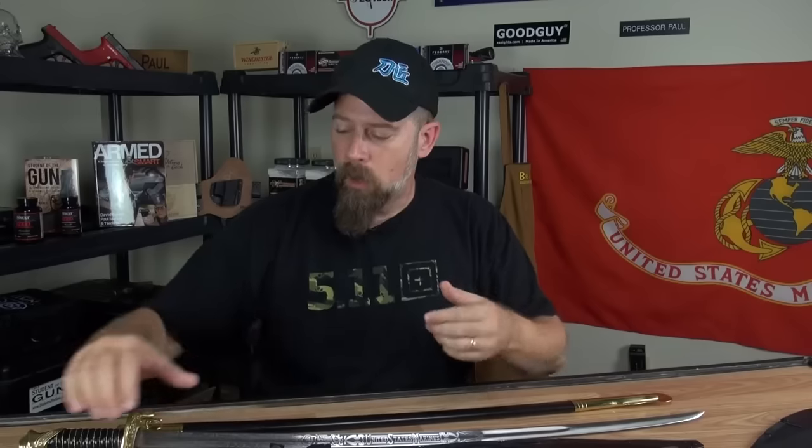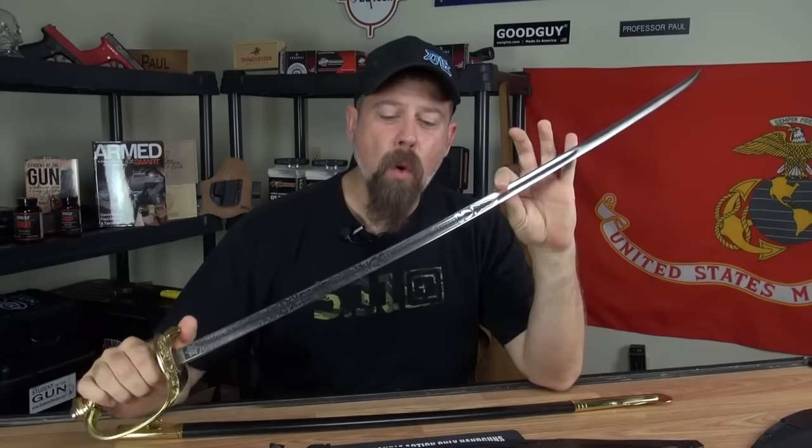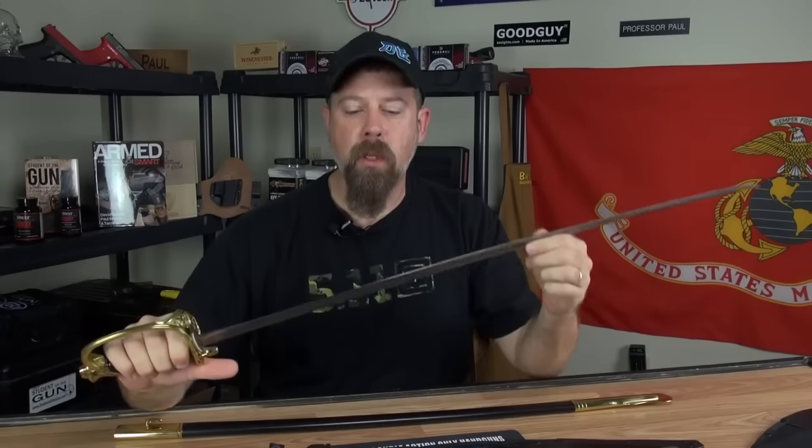They don't put the stainless steel treatment and the etching on the machetes. This is one of my prized possessions right here — a USMC Marine Corps NCO sword, and yes, I did earn this. This particular one came from Cold Steel. Unlike a lot of ceremonial swords for the military that are just for show, this one you could actually do some serious business with.